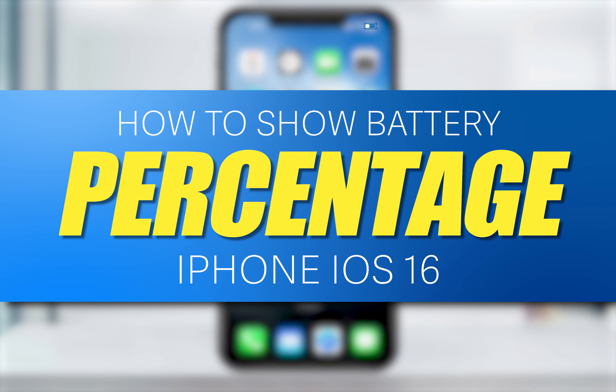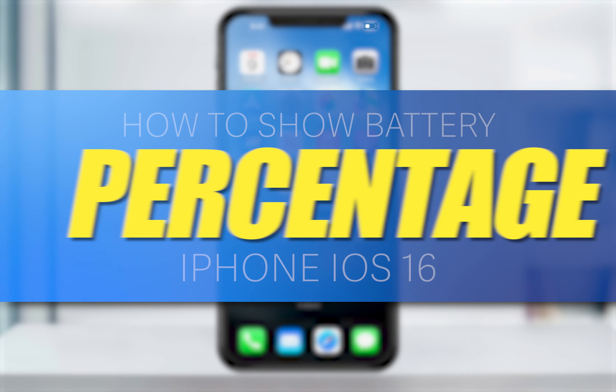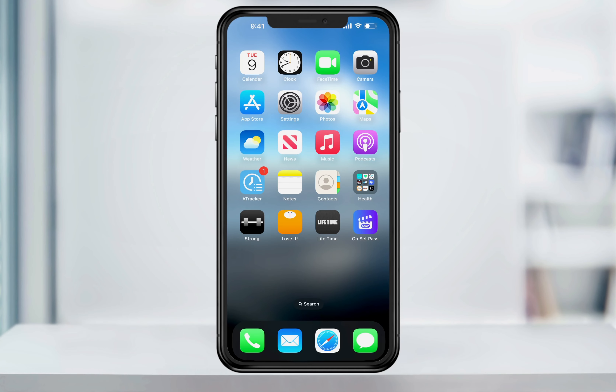Back in earlier versions of iOS and older iPhones, we were able to see the battery percentage in number format. When the iPhone X was released, Apple removed that and replaced it with a visual battery bar to conserve space for Face ID and more at the top. Now with the release of the newer iPhones in iOS 16, Apple has brought back the option to turn the percentage back on.